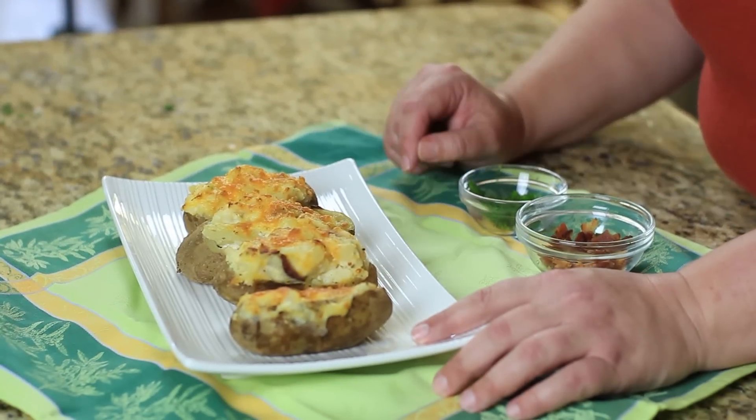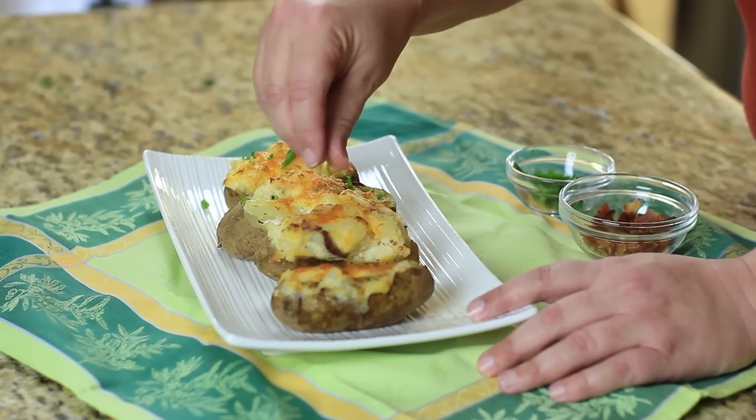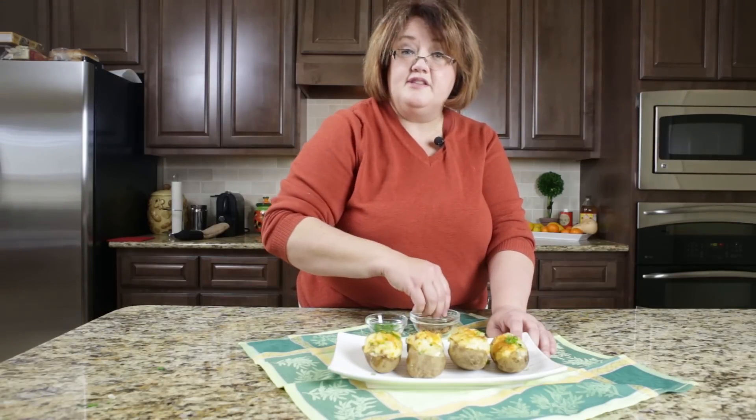We've taken these out of the oven — I put them in the broiler and it took just about five or six minutes. You can see the cheese is wonderful and brown. Just before serving, I'm going to top these with a few more green onions and a little bit of bacon, and then we're going to serve these up. And that's it!